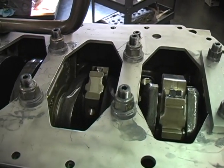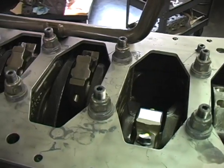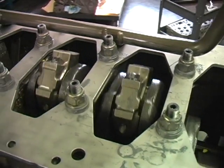Now rotate the crankshaft assembly, checking the clearance between the connecting rods, crankshaft, block, and girdle.